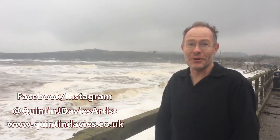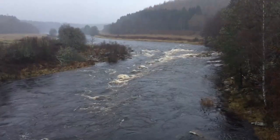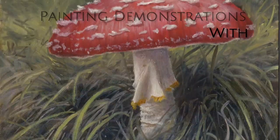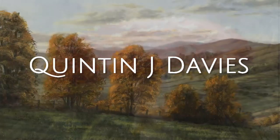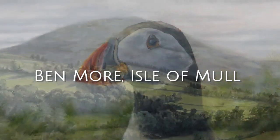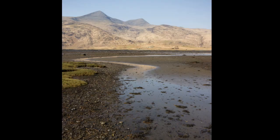Welcome to episode 3 from a stormy Stonehaven. Hello everyone and welcome to part 3 of my painting tutorial. In this video I'll be finishing off the painting of Ben Moore on the Isle of Mull in Scotland.